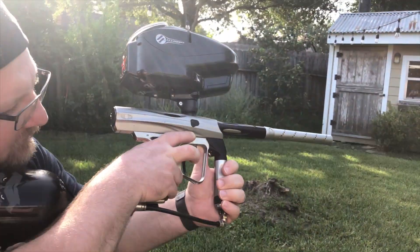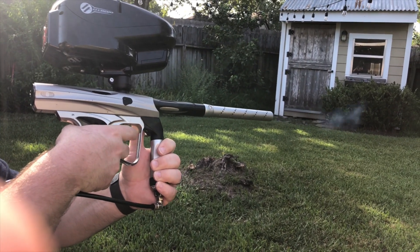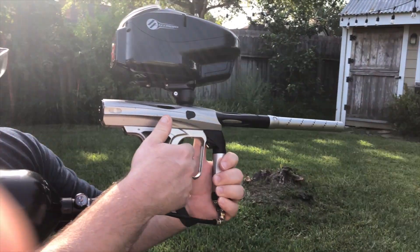Let's go ahead and see her shoot a stream. And there's the eyes working — good to go.